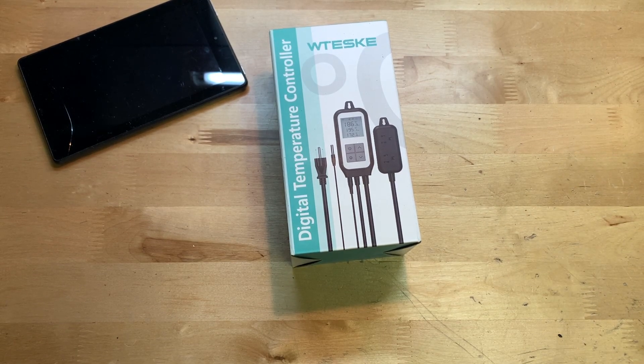Hey guys, it's JD from Pond's Little World and today we're unboxing and reviewing this digital temperature controller made by W Teske. This is a $46 digital temperature controller that you can find on Amazon. Links will be down below this video if you want to pick it up. It's kind of an interesting product — I'll explain how it works later on and demonstrate it also.